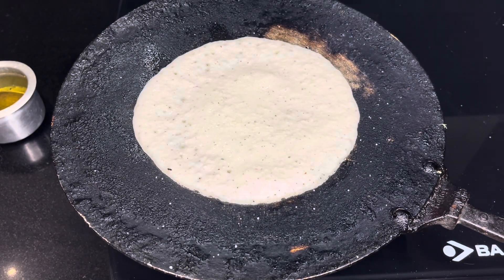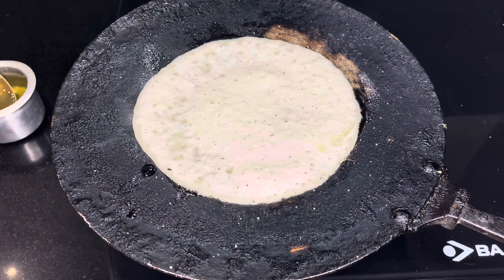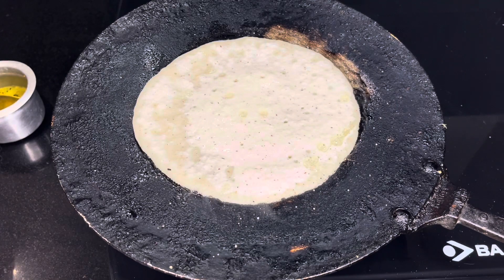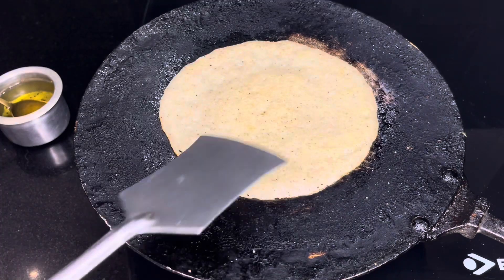We need to cook it for 30 seconds. We are ready to make instant dosa. It is very tasty, healthy, and light.